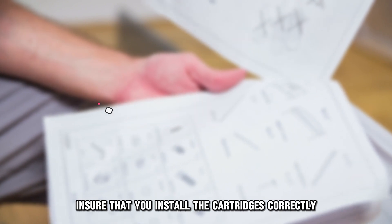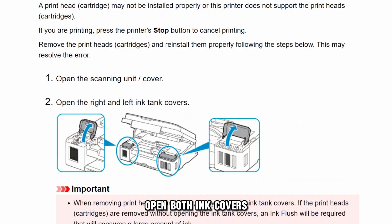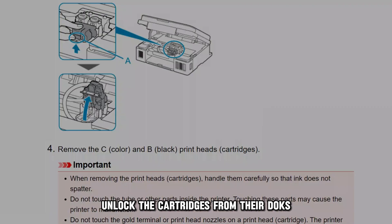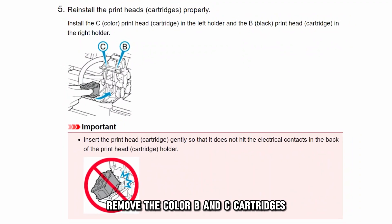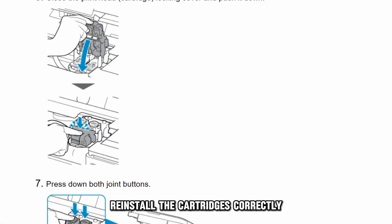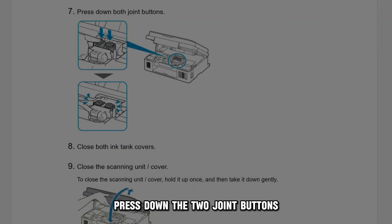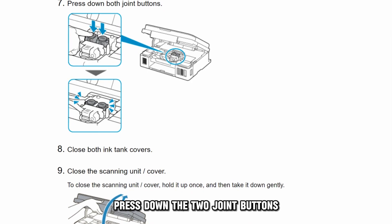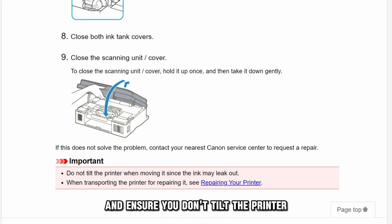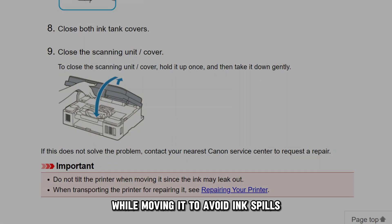Ensure that you install the cartridges correctly. Open the scanning cover unit and open both ink covers. Unlock the cartridges from their docks and remove the color B and C cartridges. Reinstall the cartridges correctly and lock them securely in place. Press down the two joint buttons, close the two ink covers, then close the scanning cover. Ensure you don't tilt the printer while moving it to avoid ink spills.